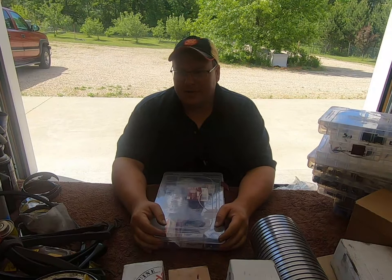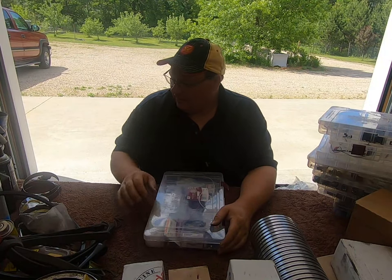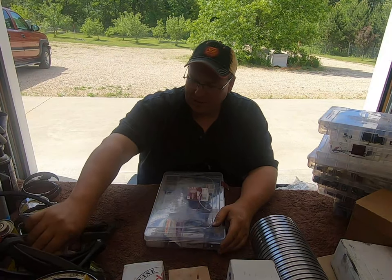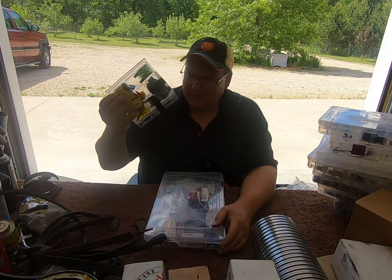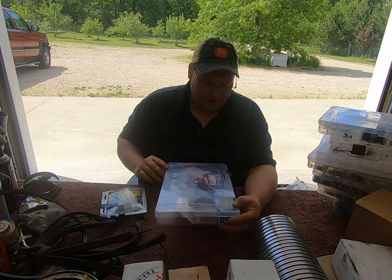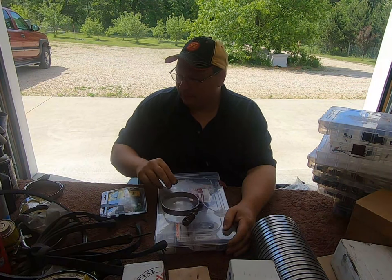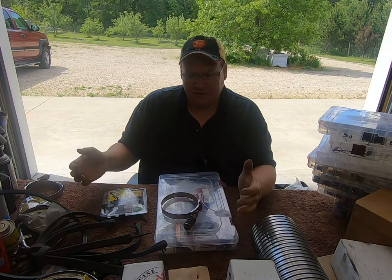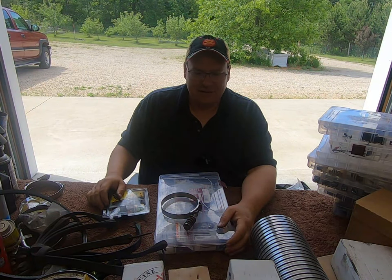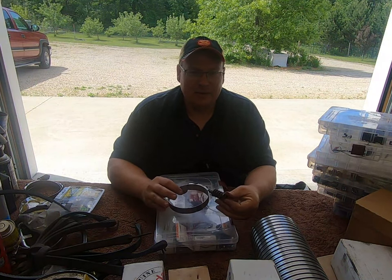That's pretty much it for parts and supplies. I hope you found that helpful. Of everything I carry, the most useful items for parts and supplies would be number one: fuses, then all the smalls — the hose clamps, butt connectors, and clamps in general — because a lot of times you can cobble things together just to get yourself home. Anyway, I hope that was helpful and I'll catch you next time.